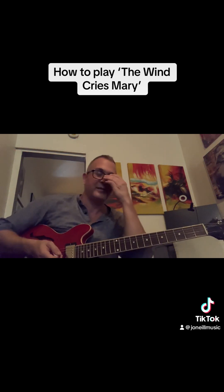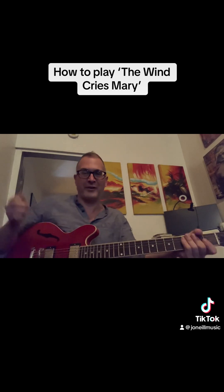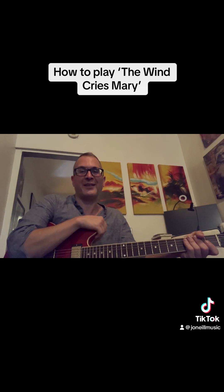Hey there, this video is for a very special audience of one — that of course is Mr. Jesse Garrison down in Florida. Jess, what's going on? It's been way too long. Jess and I used to play in a punk band in middle school together called Gage — that's the A with the anarchy symbol in the logo. And Jesse asked me to show him how to play 'When Cries Married' by Jimi Hendrix.